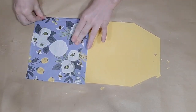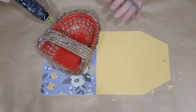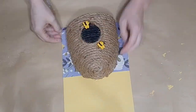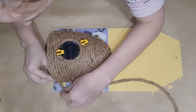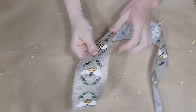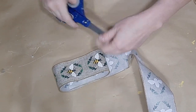I cut a small circle out of the middle of this paper so that the rope on the back of my beehive can attach directly to the tag and not just to the paper. I smoothed the paper down using a regular glue stick, then sanded off the edges of the scrapbook paper for a clean finish. I then applied a generous amount of hot glue to the rope on the back of this basket and on the sides, and adhered it down to my tag sign.